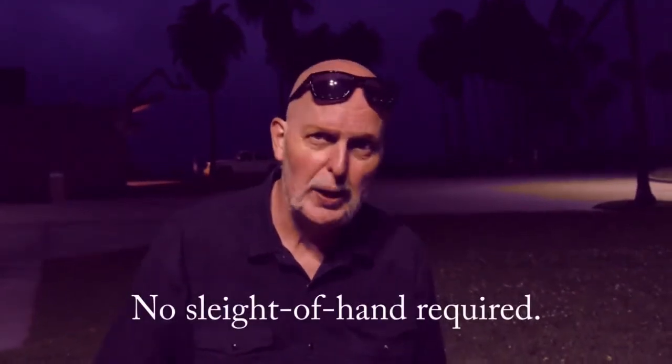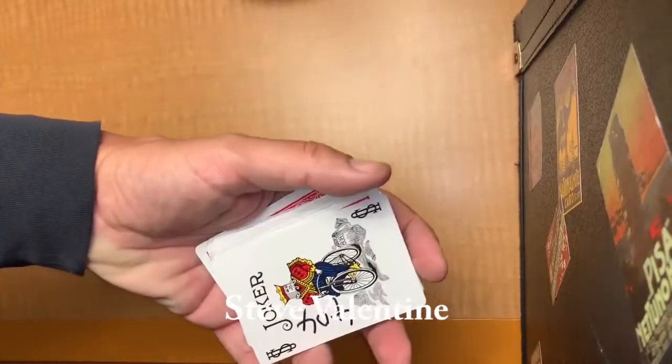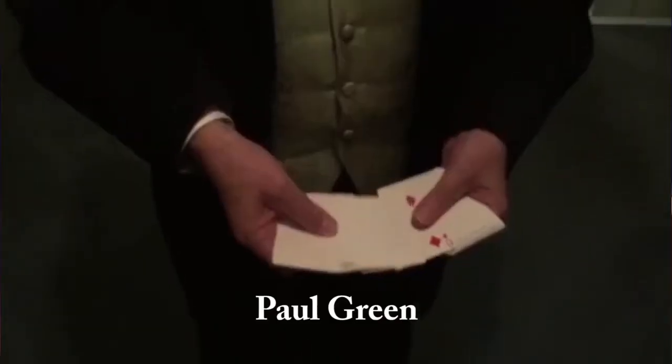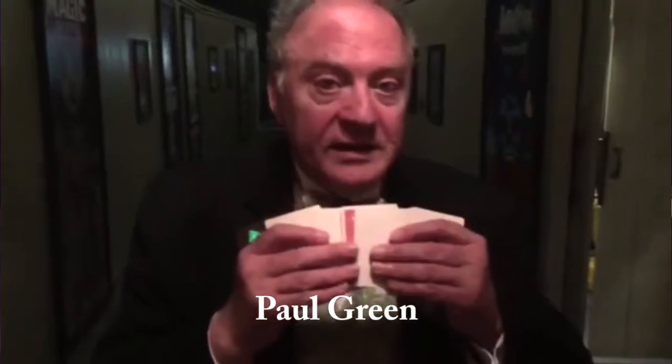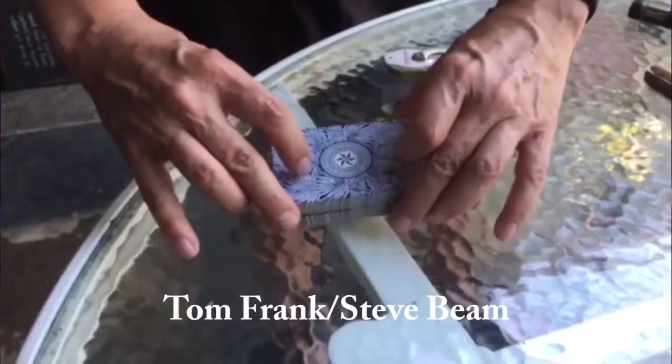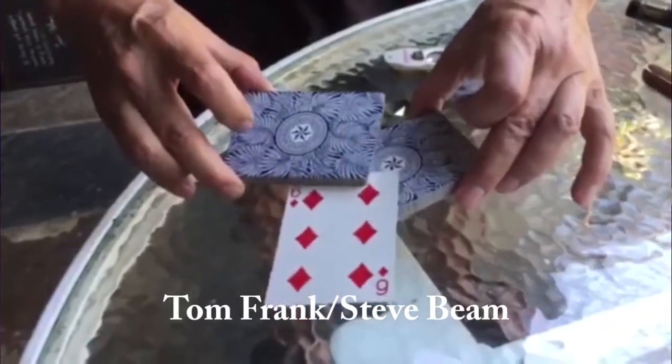You can start off doing this effect straight out of the box, and then look at some of the instructions by myself and some of my friends who are sleight of hand experts, and maybe add one or two so you can make it a more powerful effect and learn sleight of hand along the way. I hope you will enjoy the Fadeaway Deck — and I know your audience will as well.